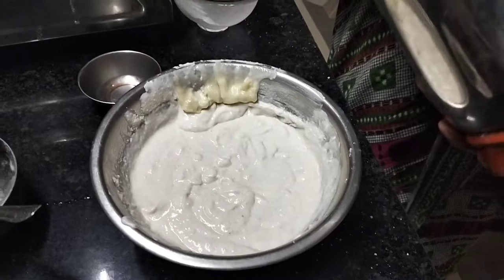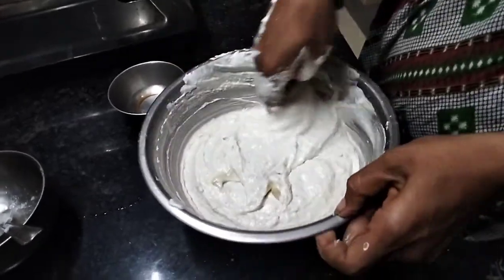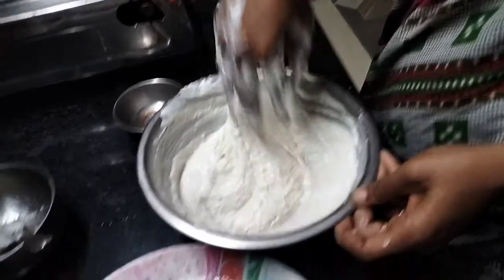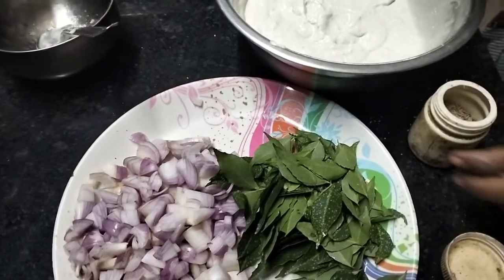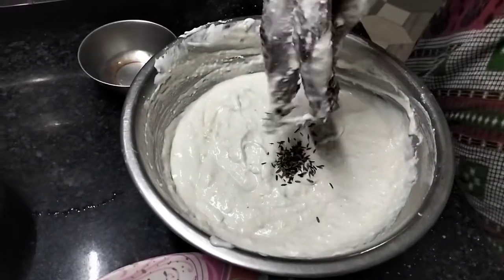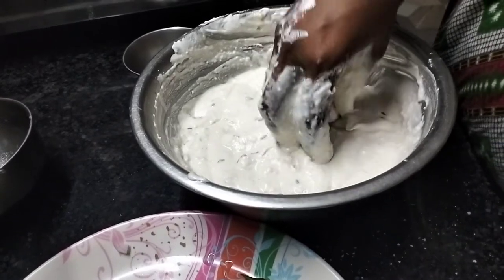We're gonna make it, we're gonna put it in a paper. And we'll get it with it. We're going to eat a little bit of color.